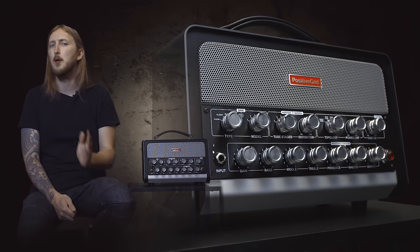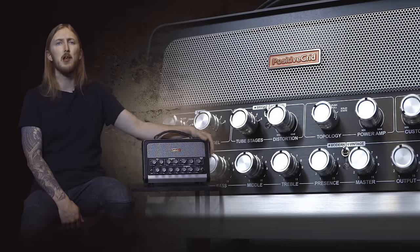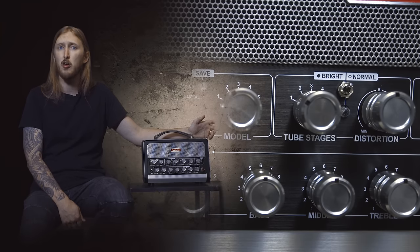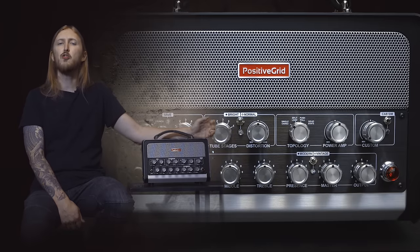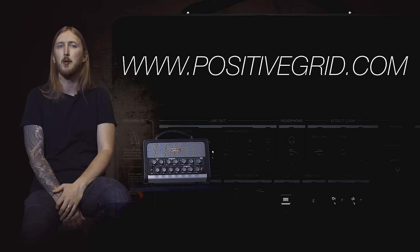So in conclusion, the BIAS Head is a great product. It's small and easy to carry around, and what I really like about it is that it's simple to just plug and play. It's easy to set up a sound even if you have no idea what the different parts or components do in the BIAS application — you can just use one of the already built-in amp presets and work from there, or download any of the thousands of user presets from the ToneCloud. It's nice to see a product like this giving the Kemper, the Axe-FX and the Line 6 Helix a run for their money. For more information about the BIAS Head, check out PositiveGrid.com.